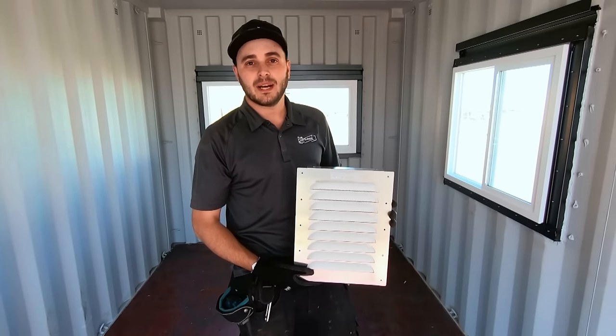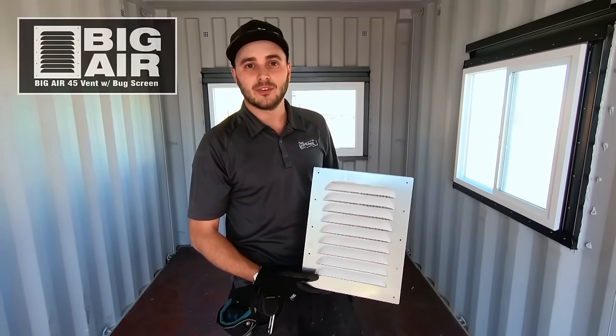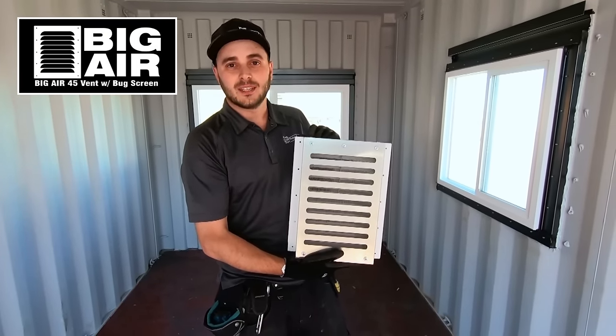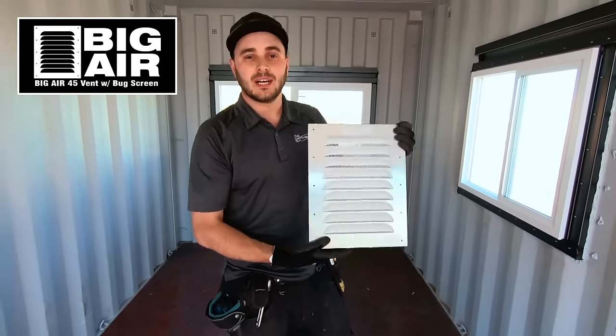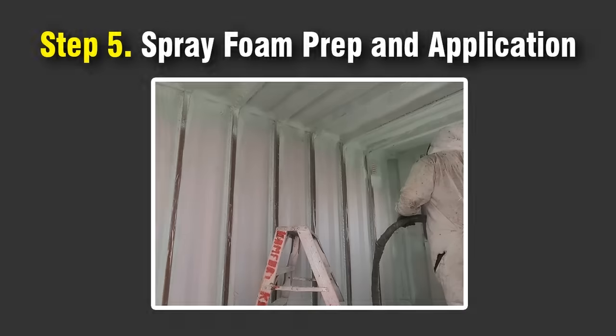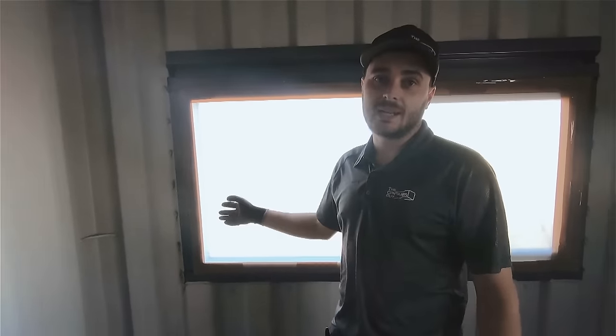This customer also requires passive ventilation, so we'll be installing a couple of Big Air 45 vents with bug screens on them. Once the guys are done installing them, we'll give you a closer look at how they go in. The best part of a spray foam job is the prep work ahead of time. Our contractor does a great job preparing the container for spray foam and minimizing overspray — the more work you can do ahead of time to make sure the foam goes only where it needs to go, the better the finish.